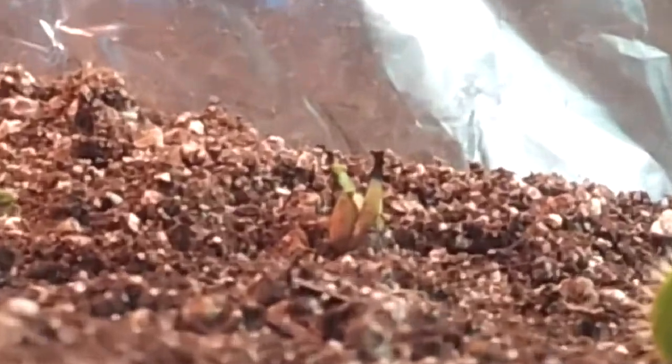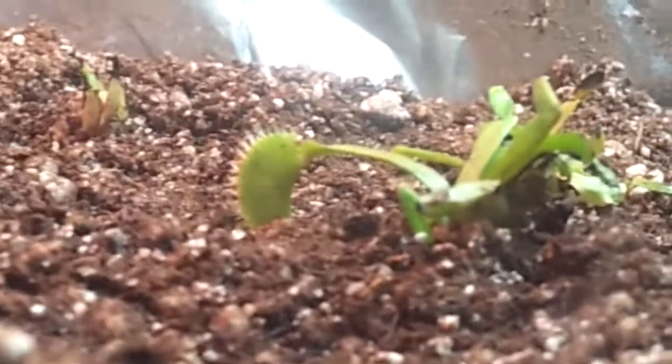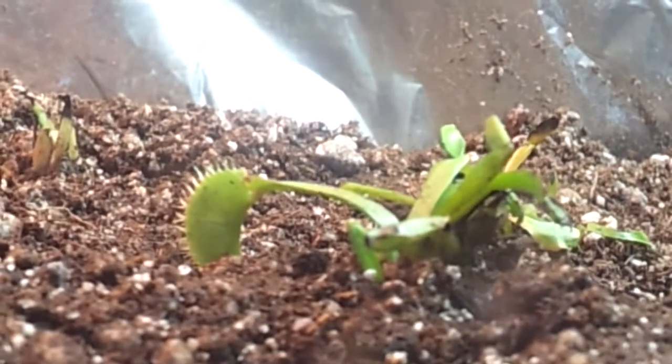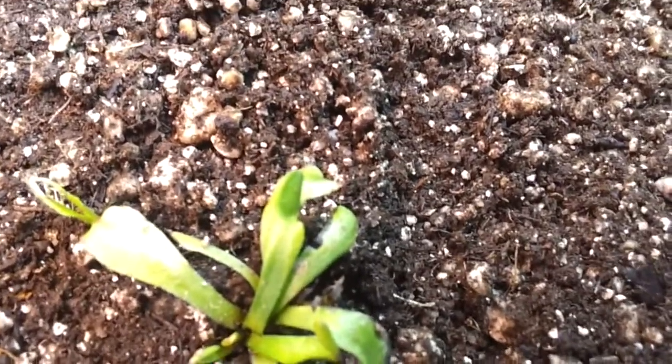Right over there I transplanted one — I don't know if I'm gonna get something but it's worth a try. Right here I've got my baby Venus flytrap. It already has a trap but it doesn't function well. What I'm really excited about is that right over there there's gonna be two traps, and it's got more coming.